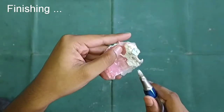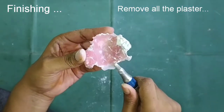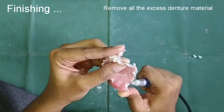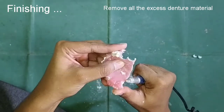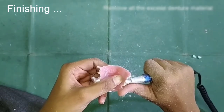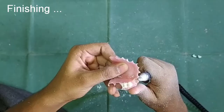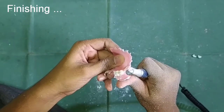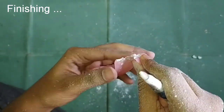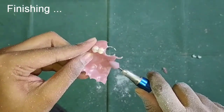The remaining excess material we will remove using the straight handpiece and burrs. Trim it off from all the sides, finish it properly from the cervical region, and give the proper shape to the tooth so it fits correctly. Clean it with water.